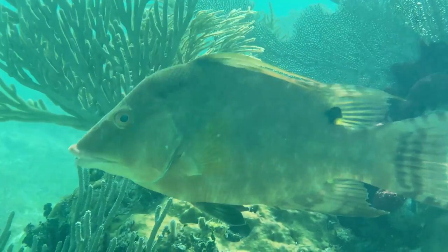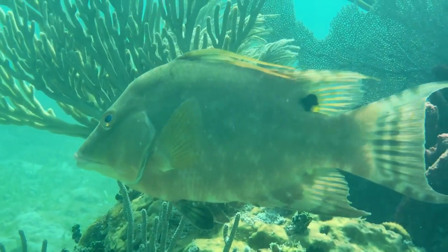Today we're going to be doing something a little different — we're going to be sight fishing for hogfish. A lot of you haven't seen that, so stick around so we can show you some new techniques.